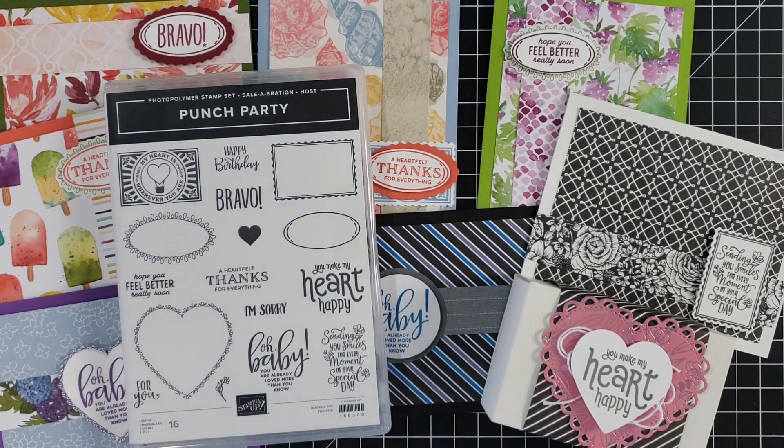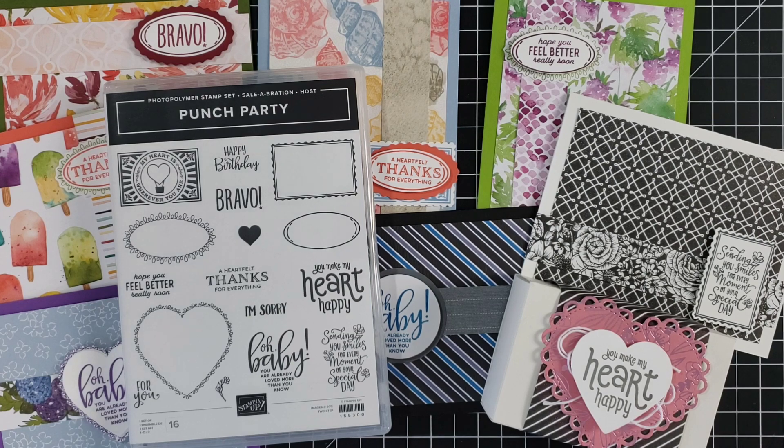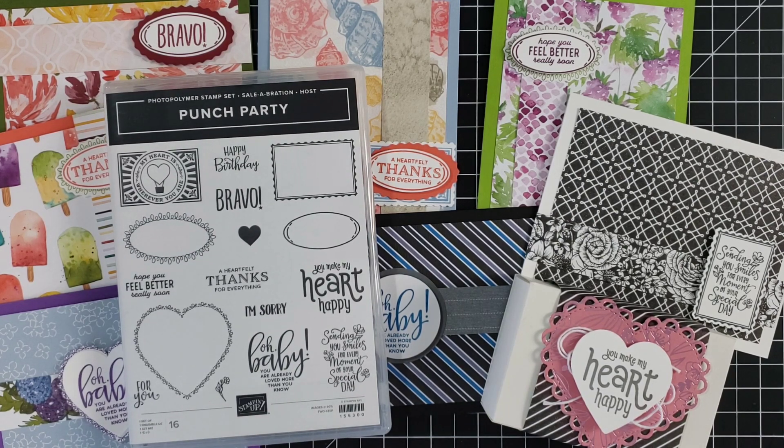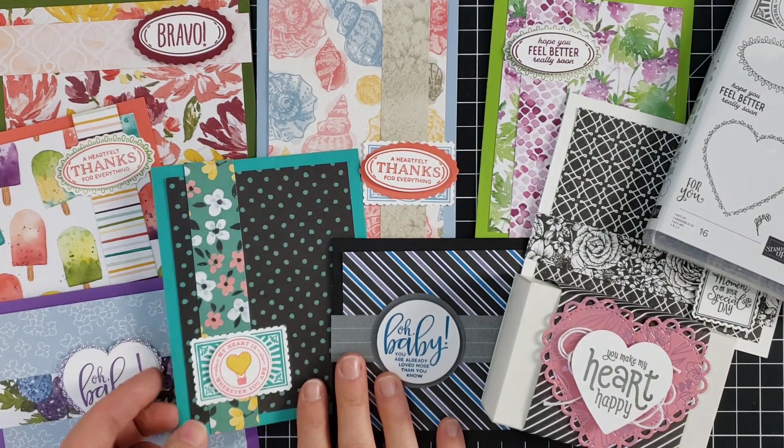This is the Punch Party stamp set. I'll mention this is available during celebration only through the end of February, and you can actually get this completely free if you have a $300 party order or a $300 personal order. So if you'd love to have this stamp set, you can get it free by collecting a few orders from friends to reach that $300 mark, or if you want to stock up on supplies and check items off your wish list, you can place a $300 order yourself and add this under the hostess rewards section.